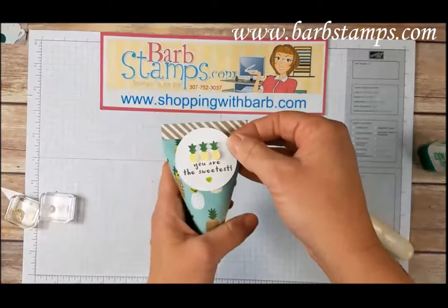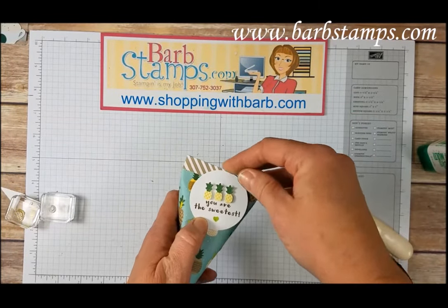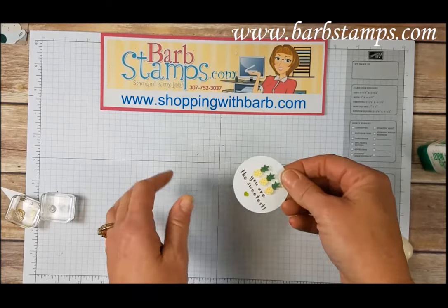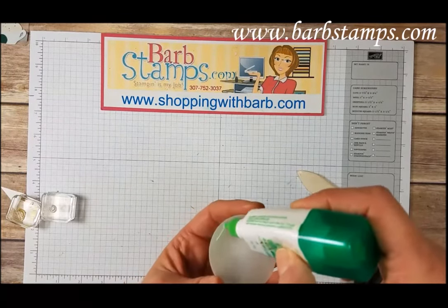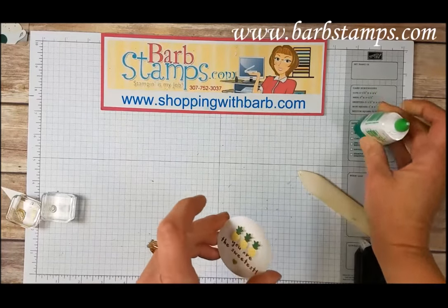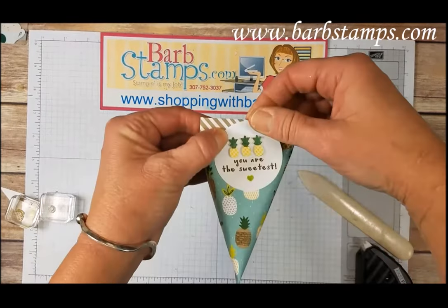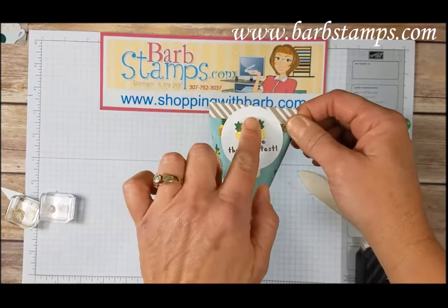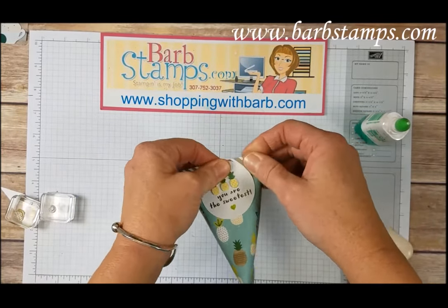So now we just need to add our little tag to our box — so cute. You could thread this through with some twine or with some ribbon, but I'm just going to glue it on there. I find that's just as easy. So we'll add a little bit of liquid glue to the back of that circle and press that onto the front of the treat pouch.